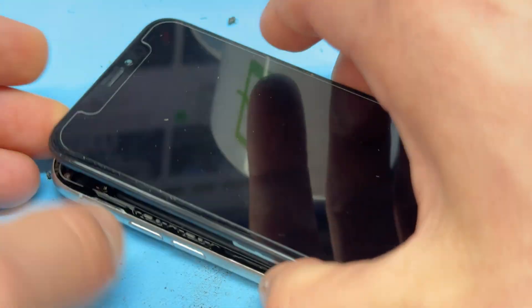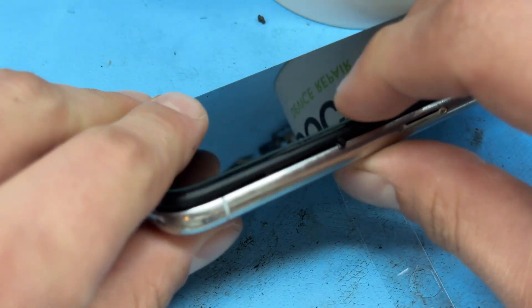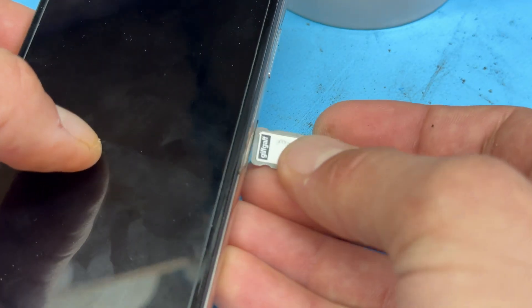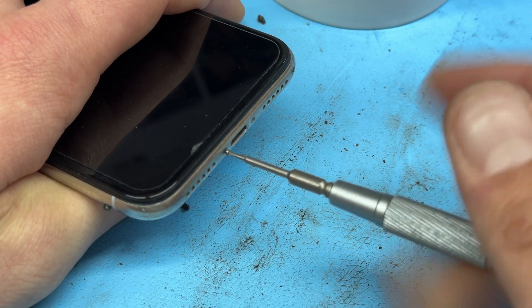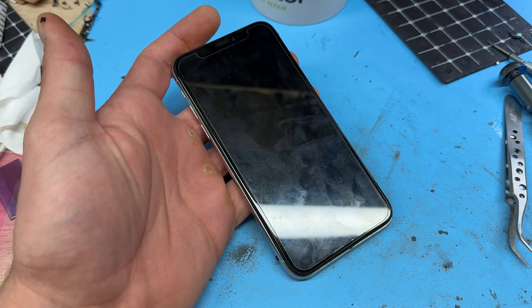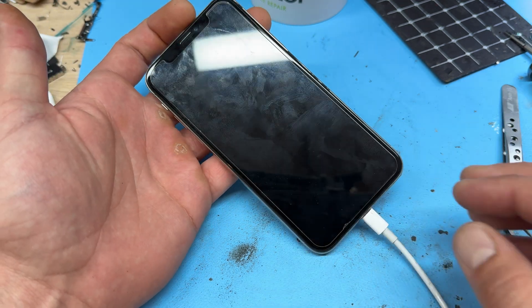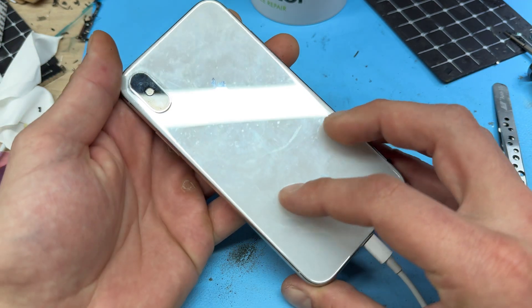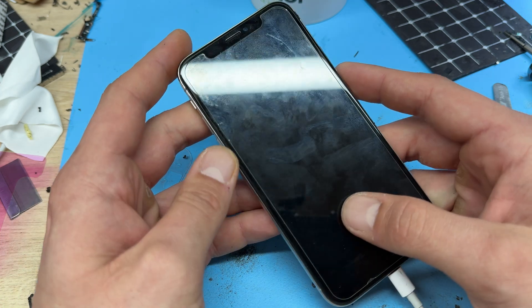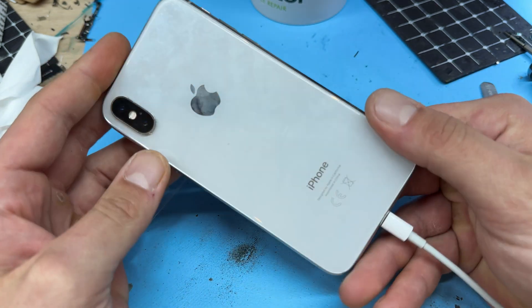Now we can fold the screen down, making sure that it lines up at the top edge first, then apply pressure to secure it along the rest of the edges. Don't forget to reinstall your SIM tray and SIM card if there was one in there, and then the two pentalobe screws at the bottom of the device. Whenever you test a repair after a charging port replacement, I strongly advise booting the device by plugging it into the lightning connector and making sure that connecting it will cause it either to charge or prompt to boot. This phone is now charging — our job is now complete. I hope your job went as well as ours. Thank you for watching and see you next time.